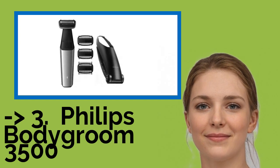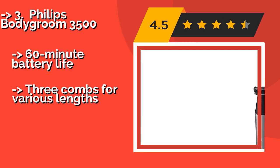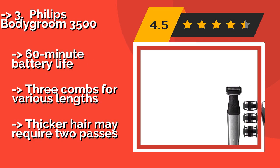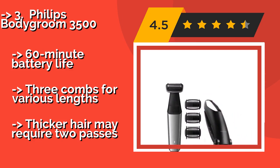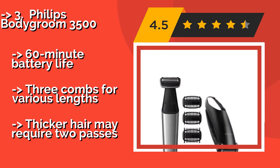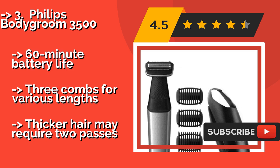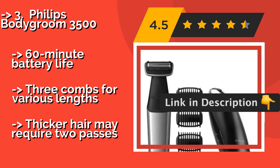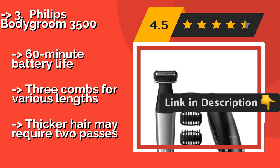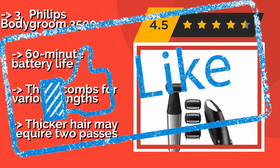The Philips BodyGroom 3500, around $40, is a good all-in-one option, as it comes with an extender for the back but also works great on other areas without it. You can choose the rounded trimming comb for sensitive areas or use the razors to completely remove hair. It has a 60-minute battery life and three combs for various lengths, but thicker hair may require two passes.